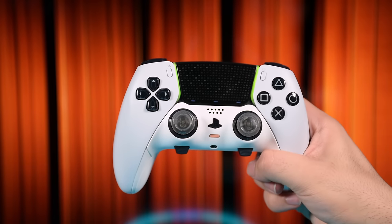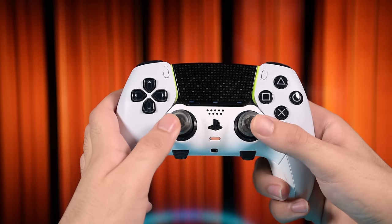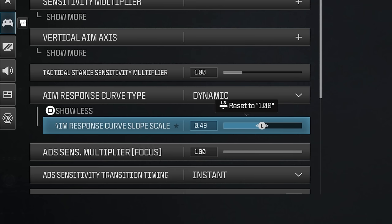This has been one of the biggest demands from people who play with DualSense Edge — along with a new slope scale settings test to see how it affects the response curve and whether there's any way to get a faster response at the start. I'm very interested in making a new video to match DualSense Edge's default curve with the DualSense and maybe find the reason why it feels different. Let me know in the comments if you're interested.